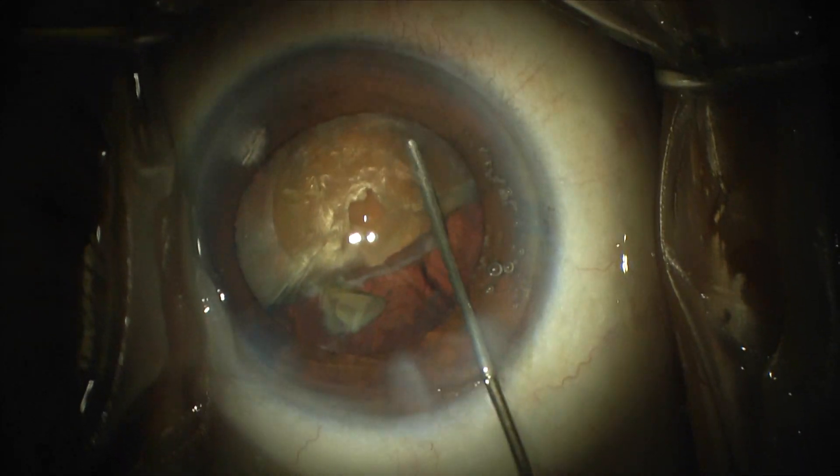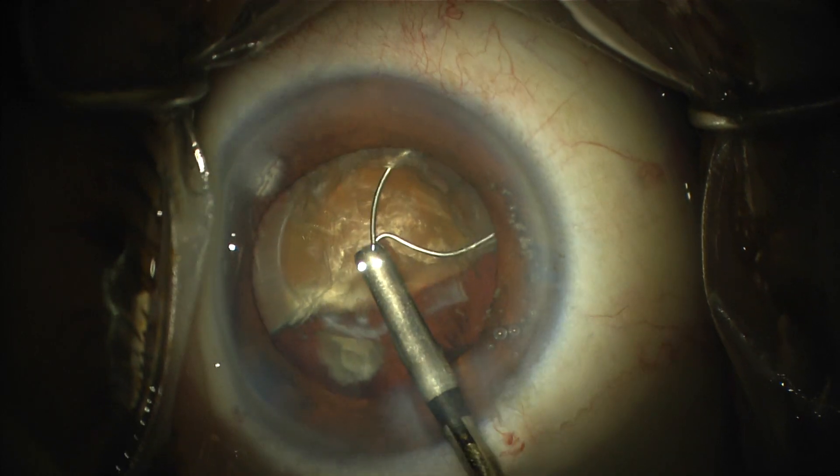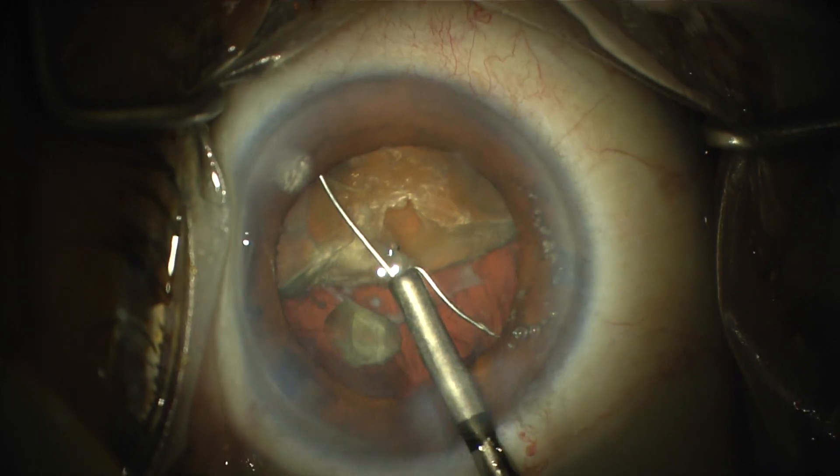So I refill with viscoelastic, retent up the right side of the capsulotomy, and go back in with the MyLoop to again divide the second hemi-nucleus.